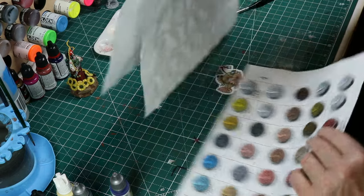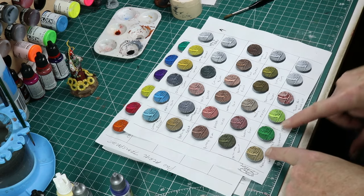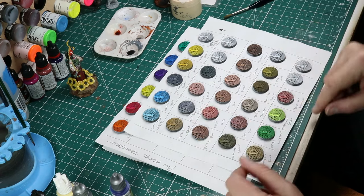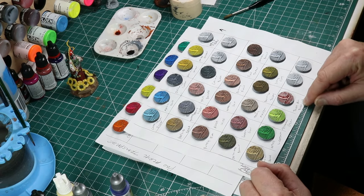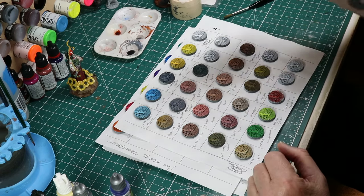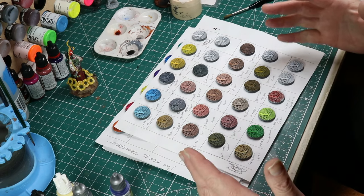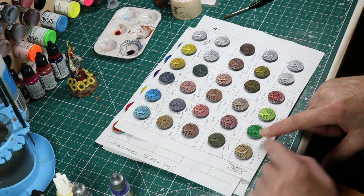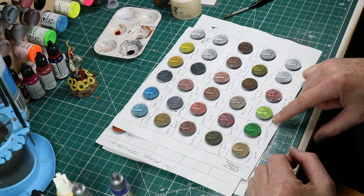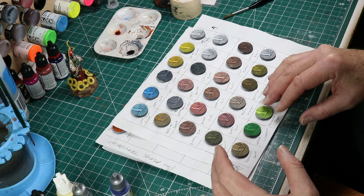I did have a few Citadel paints. Skeleton Horde and Warp Lightning are the only official contrast paints in my set. I've got Tesseract Glow, which is a technical paint, and then Blood for the Blood God. I did not even remotely expect Blood for the Blood God to act anything like speed paints, transparents, or contrasts — this stuff is just goopy gore meant to dangle off the end of swords, and I love it. Tesseract Glow, which is often awesome for glowy eyes and plasma effects, is not great in a contrasty role.